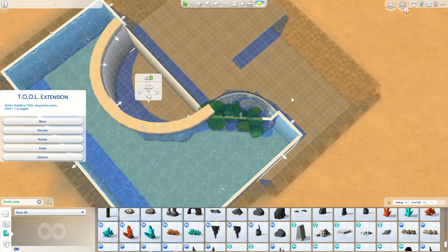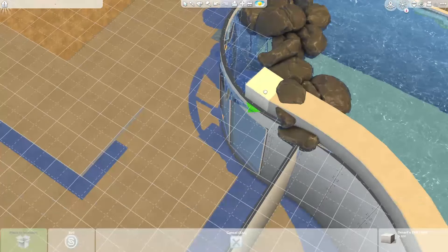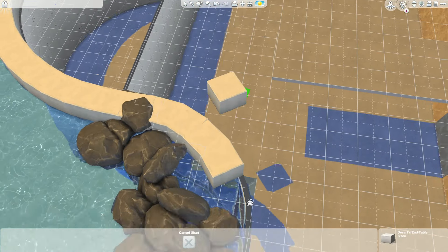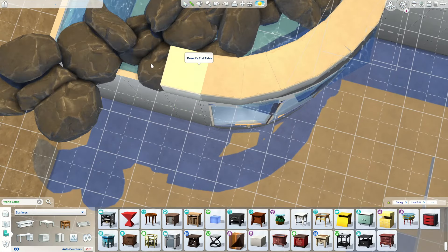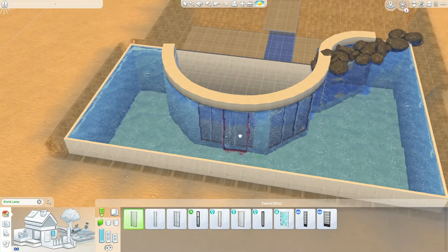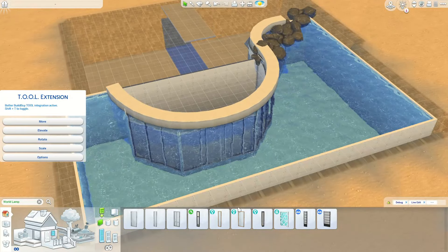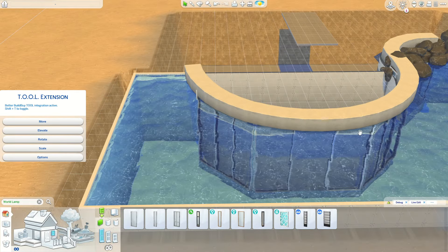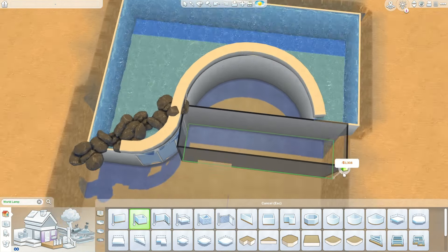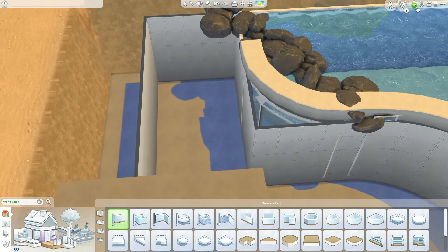I built another curved room and I wasn't able to use the pool tool inside it because you can't build a curved pool, so I simply used the pond tool and filled the whole room with water. To hide the wall between my curved room and the pool, I used some debug rocks from Eco Lifestyle — it looks great and adds a natural element. I'm also going to use plants later for that tropical Sulani vibe.